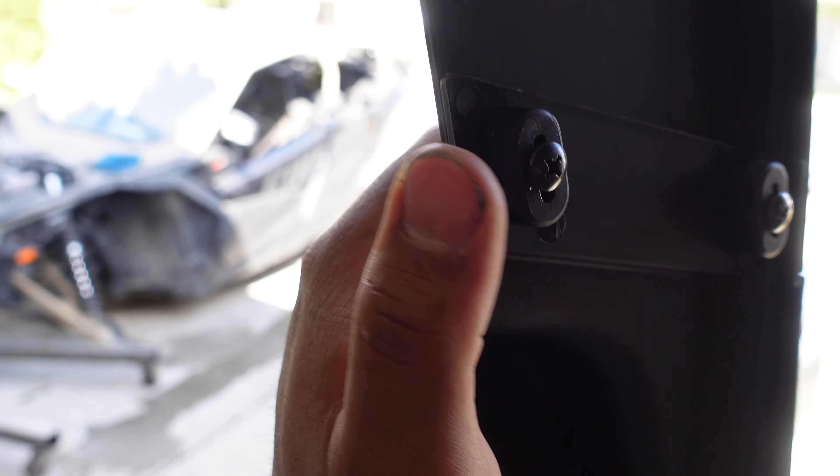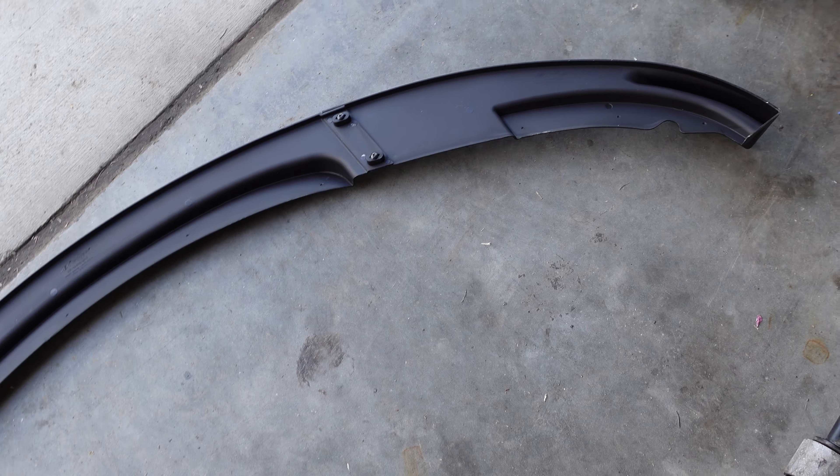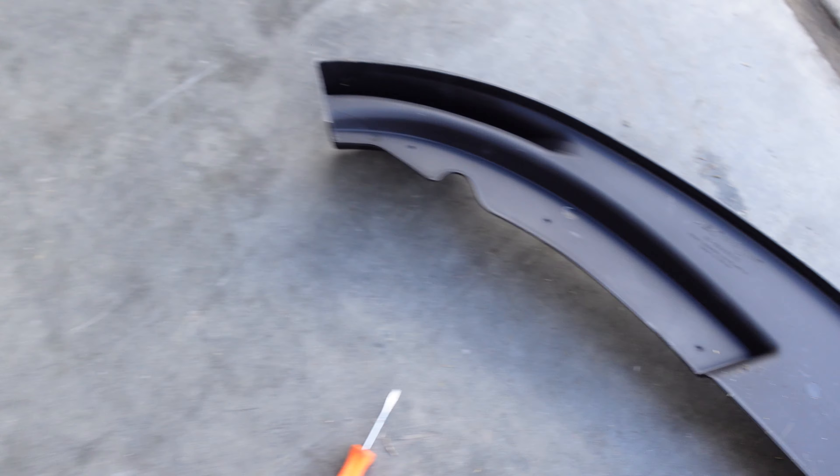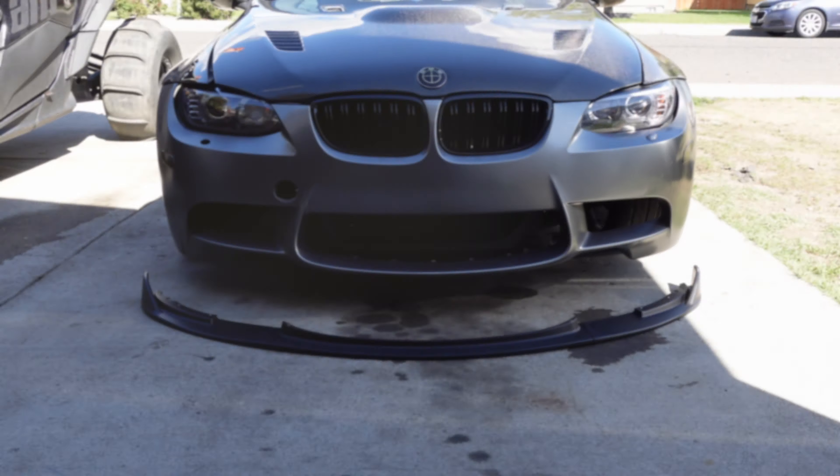There's an insert here and a hole so you can put your screw in right here and right here. It's one piece now and there are a bunch of little holes — I'm gonna go ahead and drill those out so I can put it on a little easier.